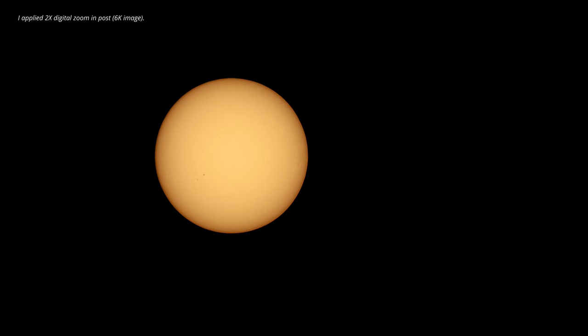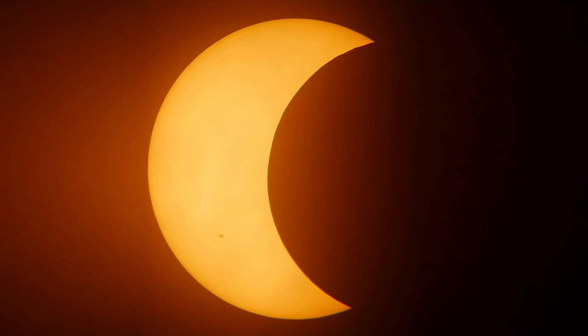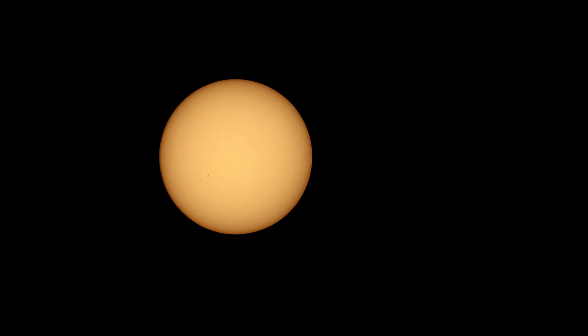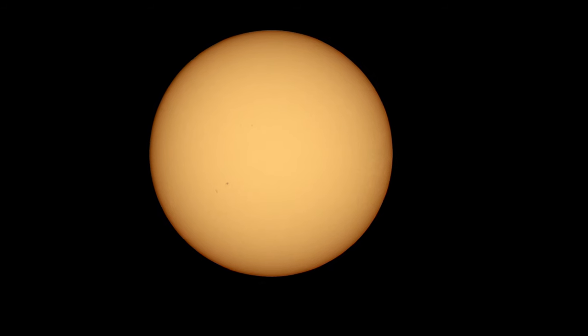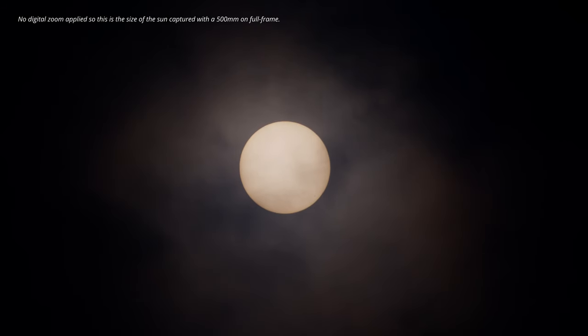Look at that — doesn't that look super cool? I am so happy with this for a first time. This is on a normal day, late morning around 11, so imagine if there's an eclipse or a cool sunset somewhere, maybe with a skyline. You can also get creative with these filters or combine multiple exposures. And if I zoom in here — aren't those sunspots? I think they are. You can even see some texture at the edges. This is a shot I took later with some clouds, which also looks super cool.